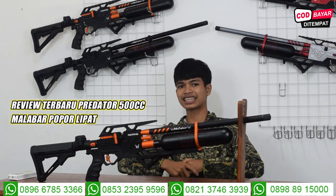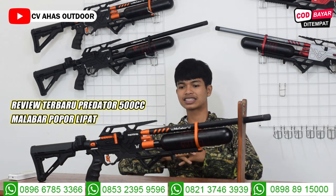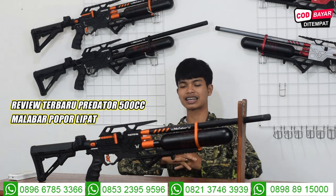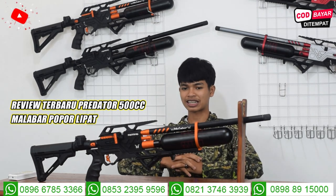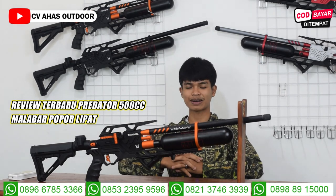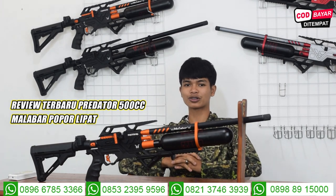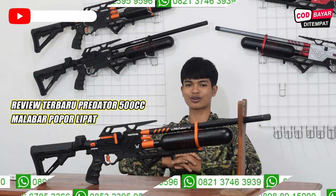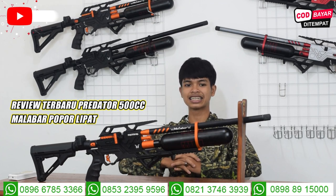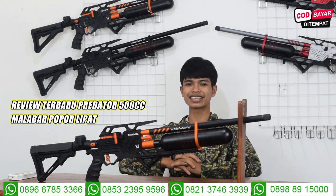Ada juga warna hitam. Ini update stok dari senapan angin Bocap Predator. Yang terbaru ini ada senapan angin Bocap Predator Malabar dengan popor lipat. Pastinya dengan harga promonya juga nanti, teman-teman. Disimak baik-baik videonya. Nanti kita jelaskan speknya dan juga spek harganya tentunya.